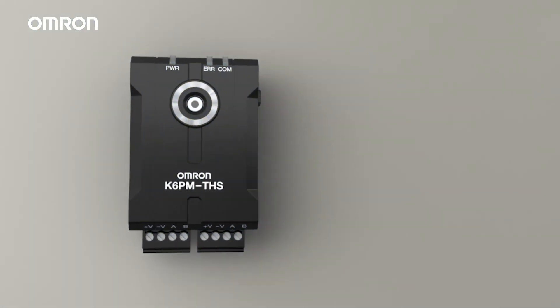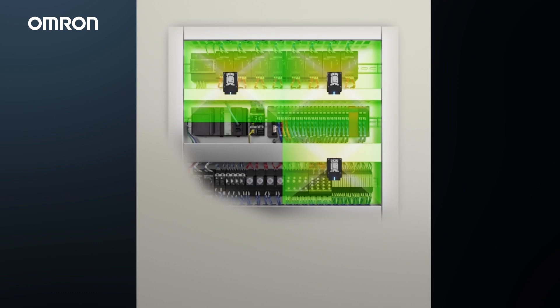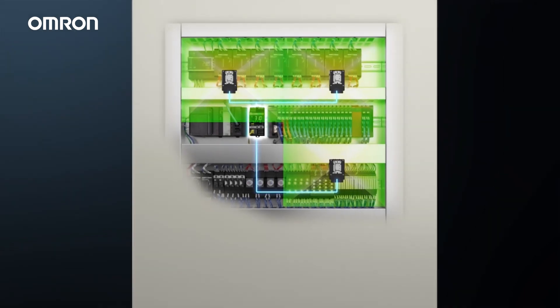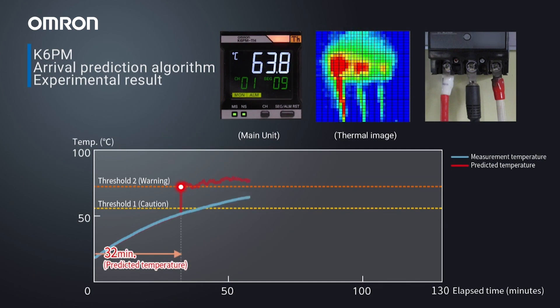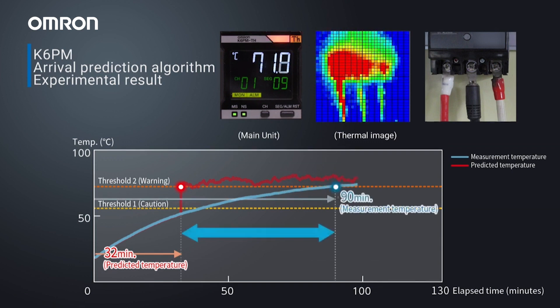The K6PM is a thermal imaging camera system with monitoring unit that allows for temperature monitoring of any objects within the camera's field of view. Very useful for environments where you need to monitor the temperature of multiple objects that could potentially cause fires or damage if they exceed their normal operating temperature.